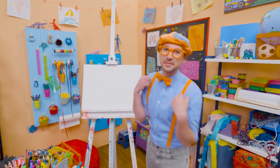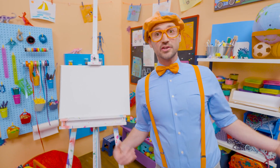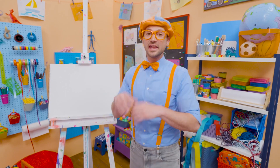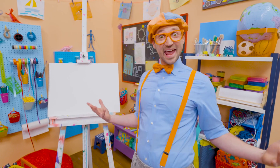Hey! It's me, Blippi! Today you and I are going to draw an animal! And this animal looks like a horse, a bit smaller, and it's only black and white. Yeah! A zebra!